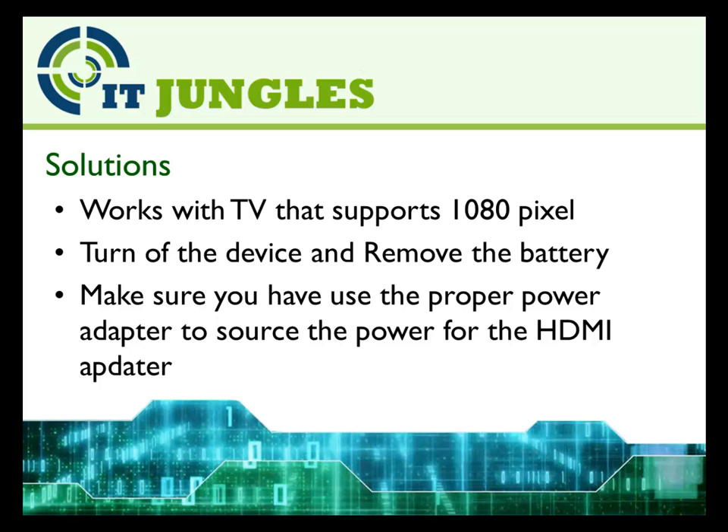So here are some of the solutions you could try. Make sure that your device is playing on a TV that supports 1080 pixels. Try to turn off the device and remove the battery.